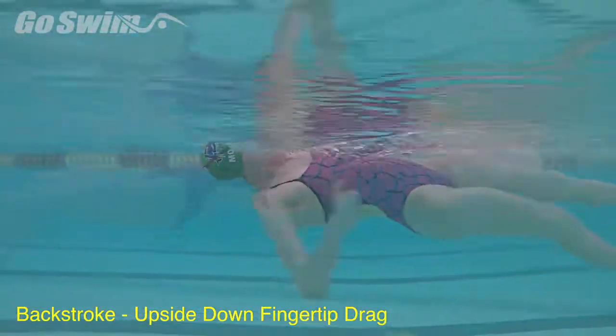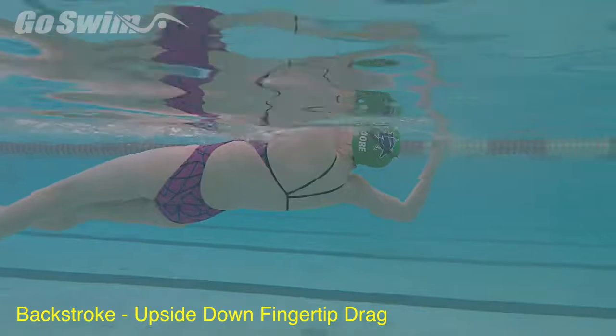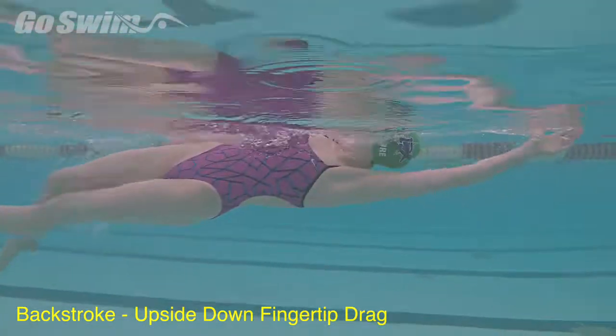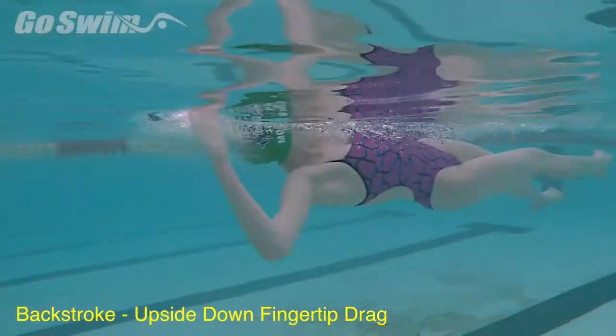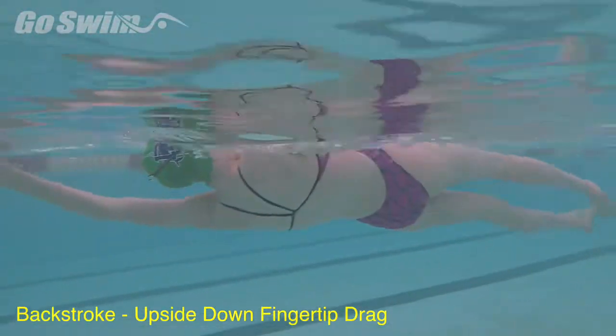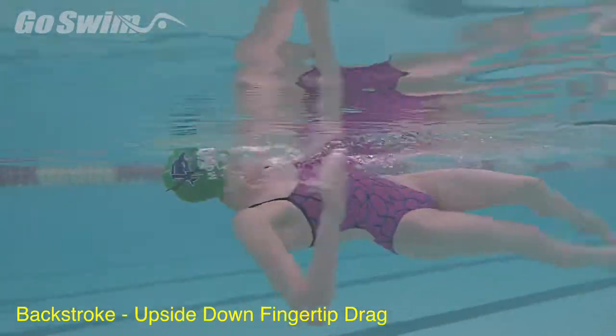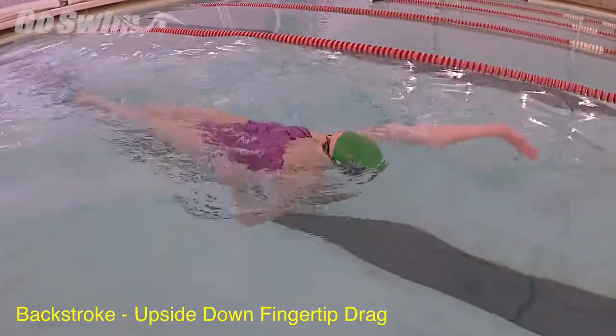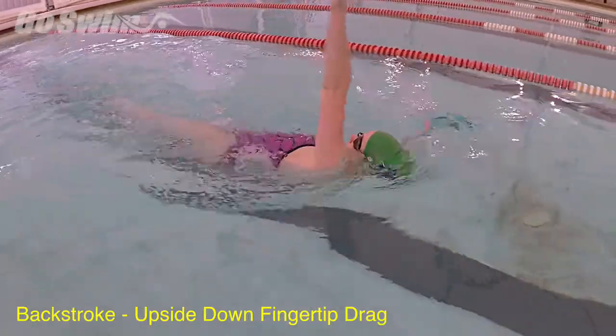How to do it: just like the fingertip drag drill on freestyle, the swimmer needs to make a connection with the surface of the water during the stroke. The difference is that the fingertip drag occurs during the pull phase rather than the recovery phase. Keep the fingers in touch or just breaking the surface of the water for the entire pull phase of the stroke, or as much as possible.